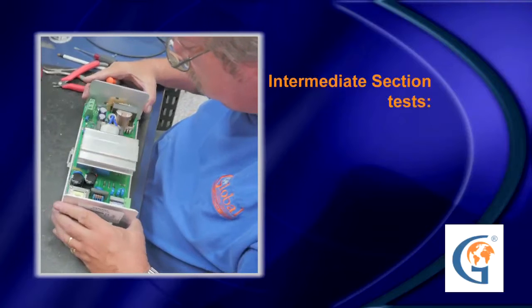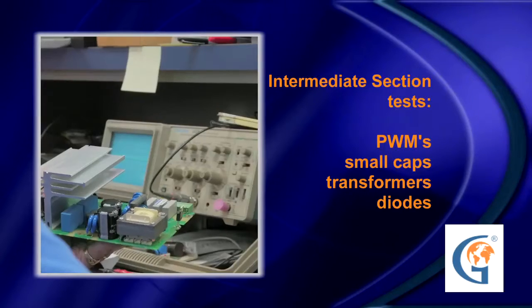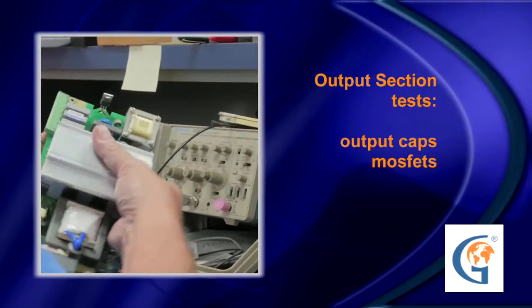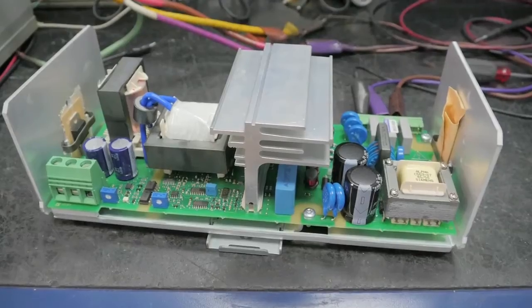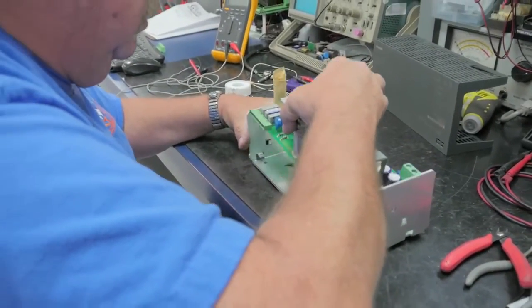The intermediate section houses the PWMs, small caps, transformers, and diodes. The output section contains the output caps and MOSFETs. The intermediate section of the power supply is typically what affects the output, which is the customer's complaint.